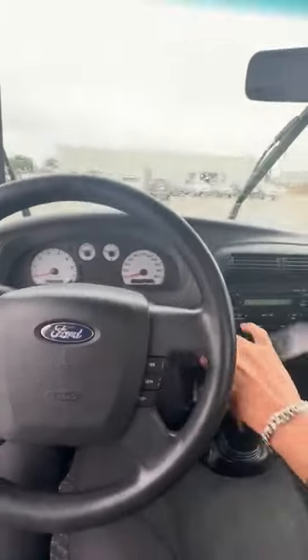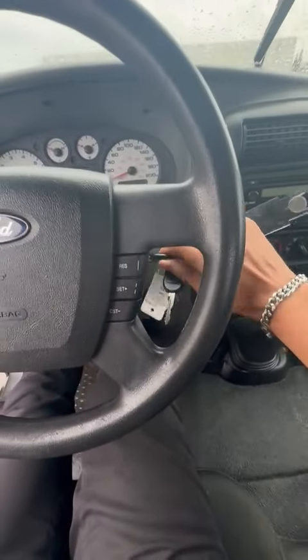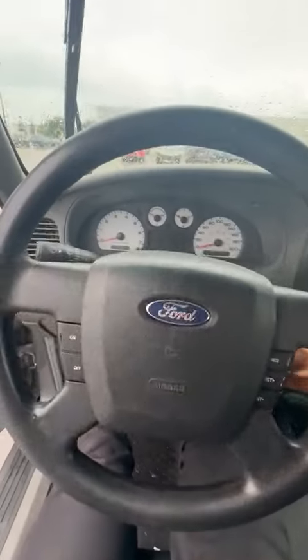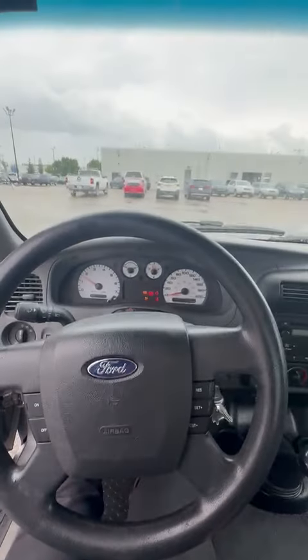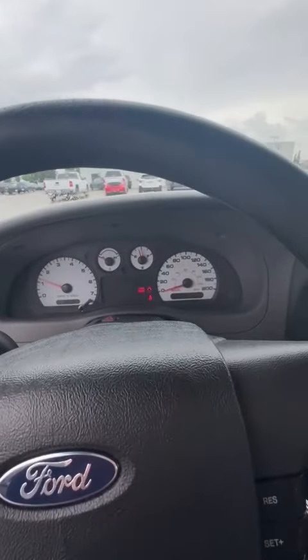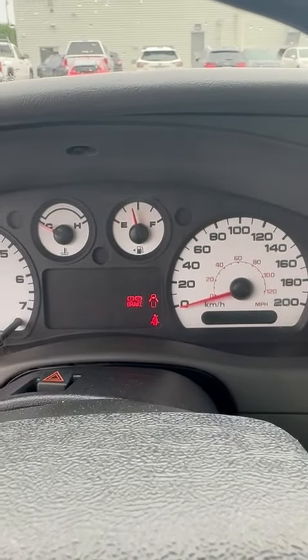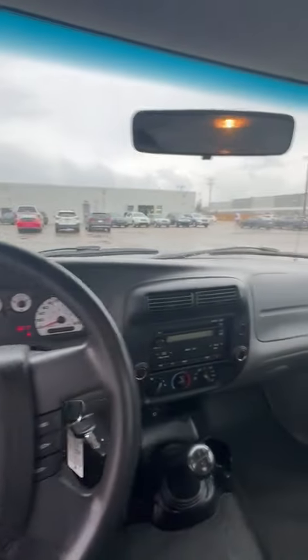Hopping in here, the Ranger actually starts up extremely well. All that's there on the dash is just the park brake, doors open, and seatbelt is off. No dash lights or anything like that.